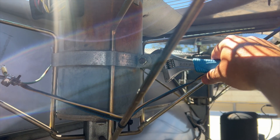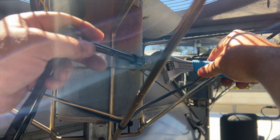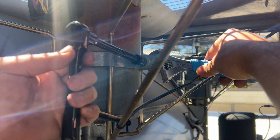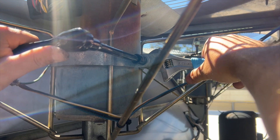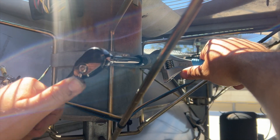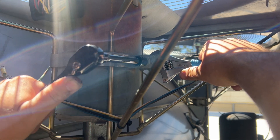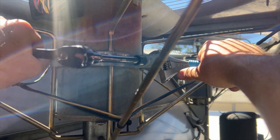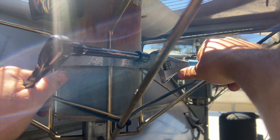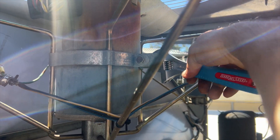We got a wrench here — we're going to loosen these up so we can get the motor out. It's a 9/16 bolt, so I'm going to use my socket wrench and hold the back of the wrench. There are two of them, one on each side. We'll get them loose enough to get that motor out, then loosen up the other side too.